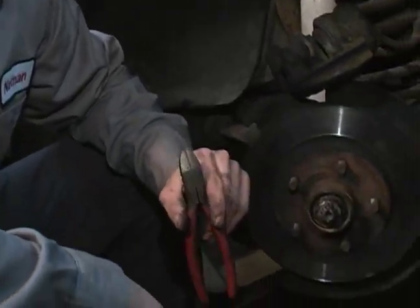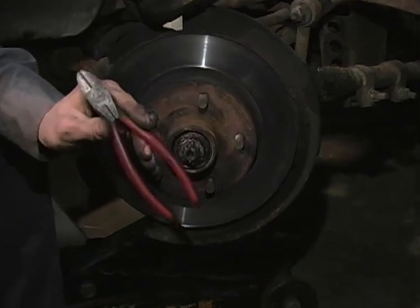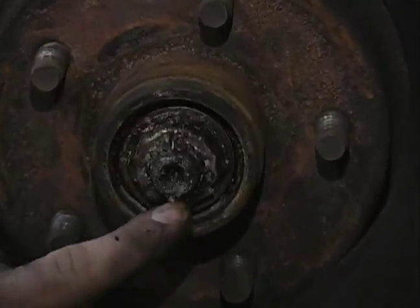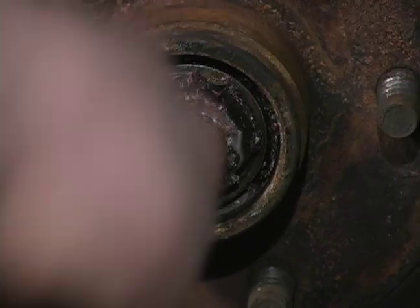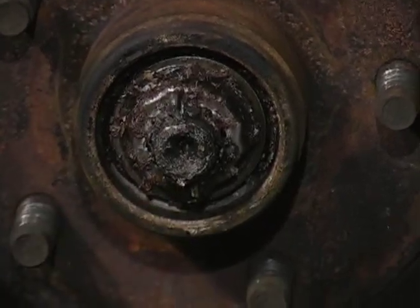There have been a million tools designed for removal of cotter pins. What I have found that works the best is just a pair of side cuts. You can see the top of my cotter pin right here — it's going to be bent over on the bottom, not a big deal. These side cuts will grab a hold of that pin tough enough that I'll be able to just pry it right out and not even have to mess with straightening it.